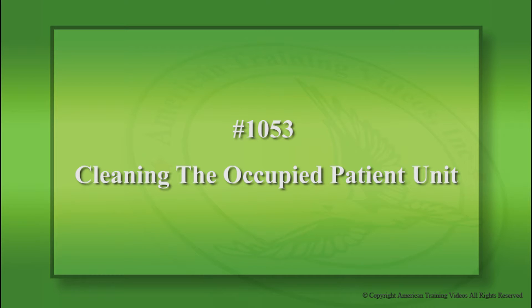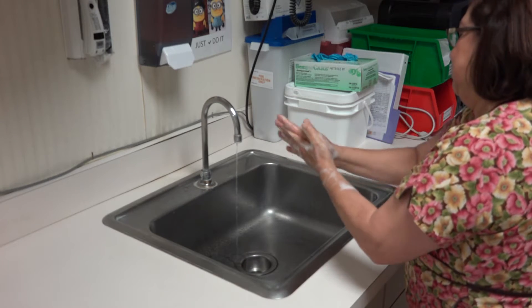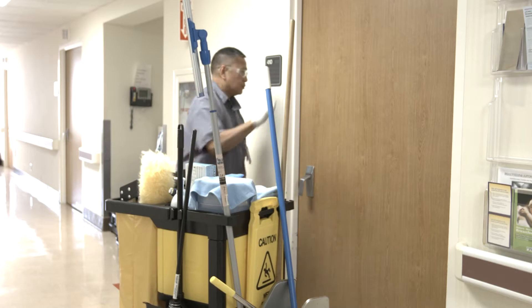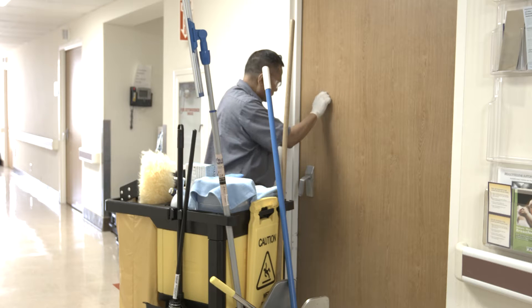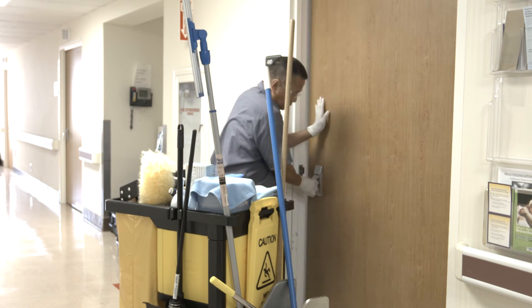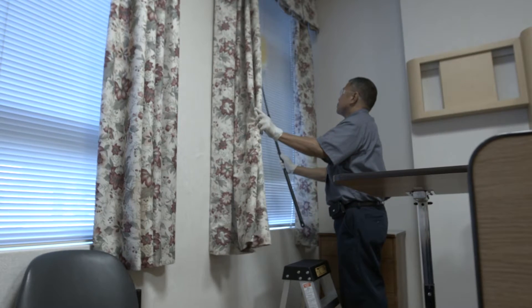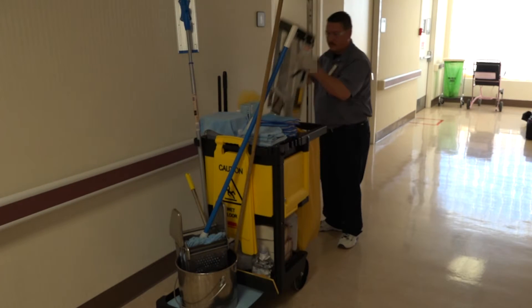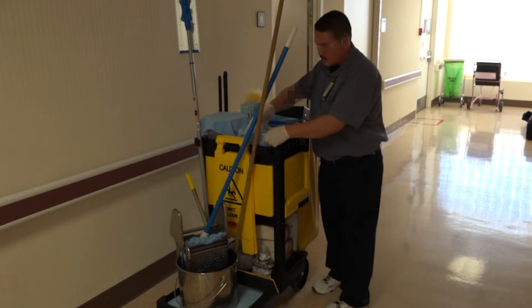The subject of this training video is Cleaning the Occupied Patient Unit. As an environmental services technician, you will join doctors, nurses, and other hospital personnel to be directly involved with the peace and comfort of patients. You are part of the hospital team whose entire purpose is to make the patient's stay at the hospital as pleasant as possible. To begin cleaning the occupied patient units assigned to you, be sure your environmental services cart contains all the supplies you need.